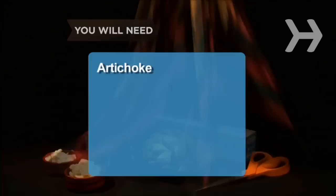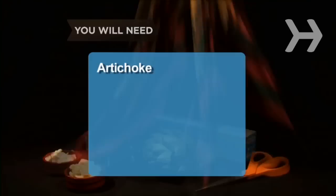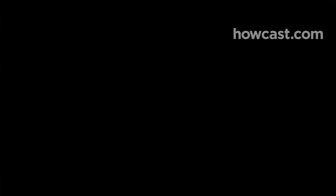You will need: artichoke, scissors, microwave-safe container, plastic wrap, butter, mayonnaise, and a flame-proof casserole dish with a lid. Start with a firm, plump artichoke with tightly closed leaves. Artichokes with loose, spreading leaves tend to be tough.